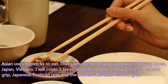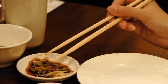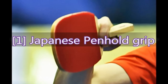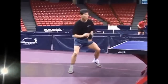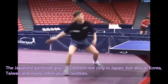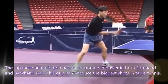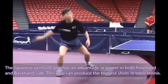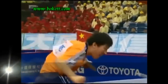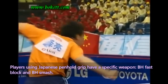The three types are: Chinese pen-hold grip, Japanese pen-hold grip, and the modern reverse pen-hold grip. First, the Japanese pen-hold grip. It is common not only in Japan, but also in Korea, Taiwan, and many other Asian countries. The Japanese pen-hold grip has an advantage in power on both forehand and backhand side — this grip can produce the biggest shot in table tennis. Players using it have a specific weapon: backhand fast block and backhand smash.